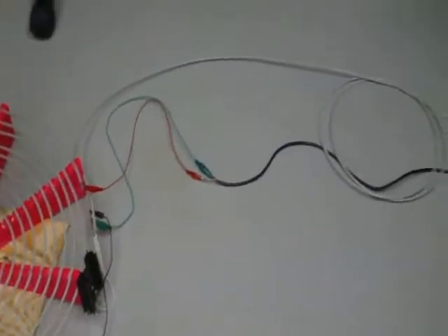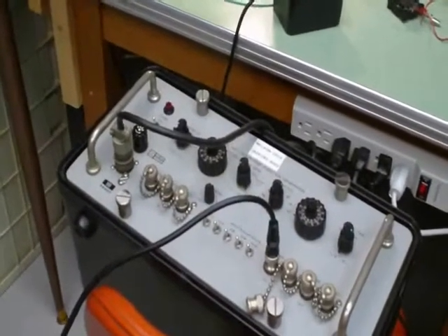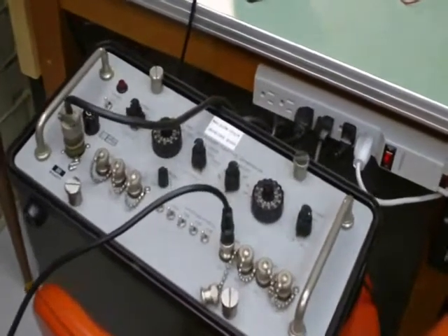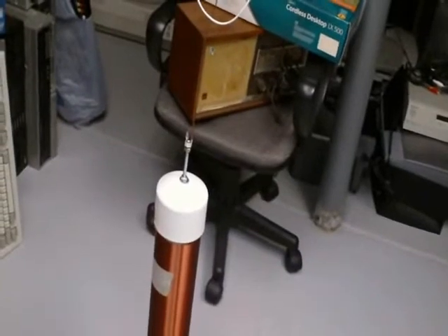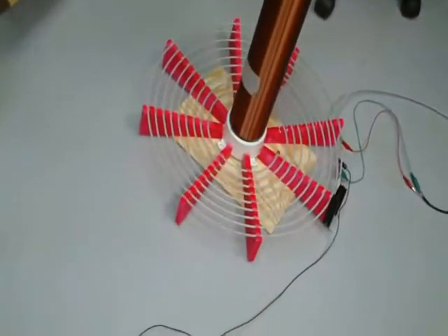It's fed by a 28 volt DC power supply, and that MOSFET is being switched via a square wave generated by the function generator. The switching is at or around 318 kilohertz. I'm taking shots of this transmitting end before I power it up, because it interferes with the audio of my camcorder, so I can't really go near it later once it's powered up.